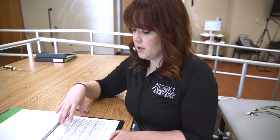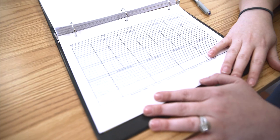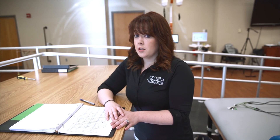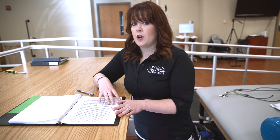This is our daily training log where we write down each walking bout and the different settings that we're using for the patients. There are a lot of different settings as you can see — this is all for one bout. These are some of the settings from previous sessions, so it helps us record what we're doing and what we're working on from day to day with the patient so we can keep track.